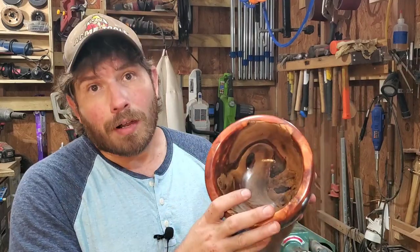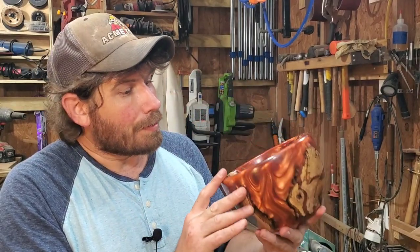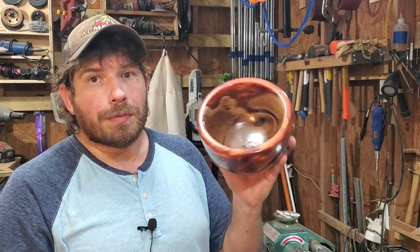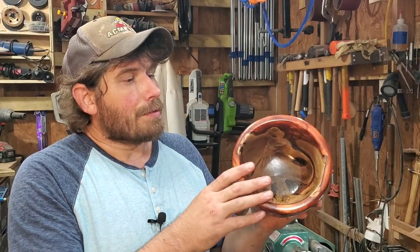I even like the rock in there, and yes I left that rock in there. Nobody's gonna know what it is — there's so much going on with this bowl you'll never even notice it. I hope to do more projects like this. I can't do every single project with resin and wood because resin is expensive — let's get real.